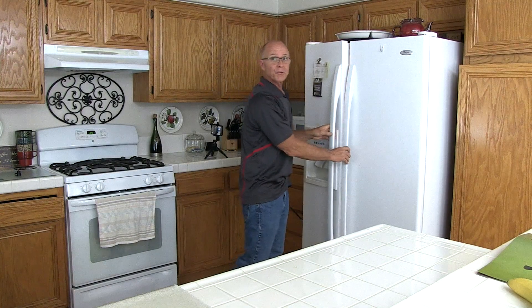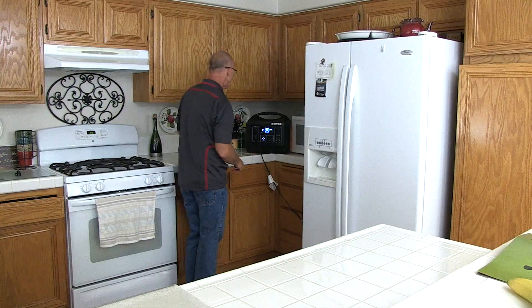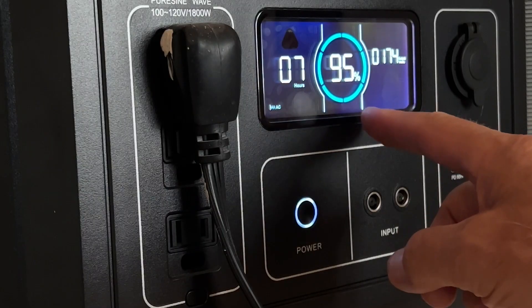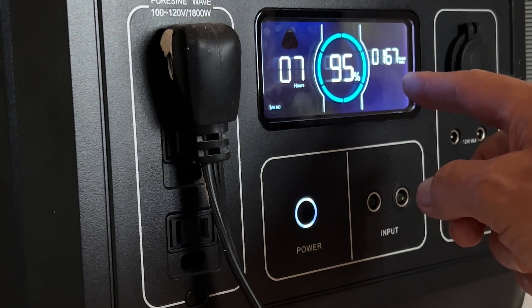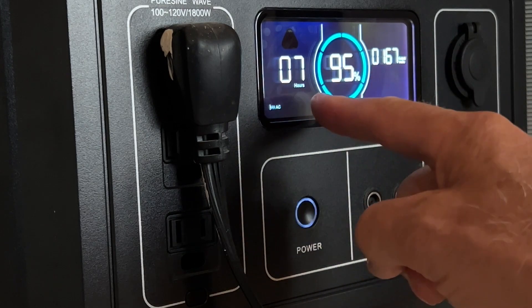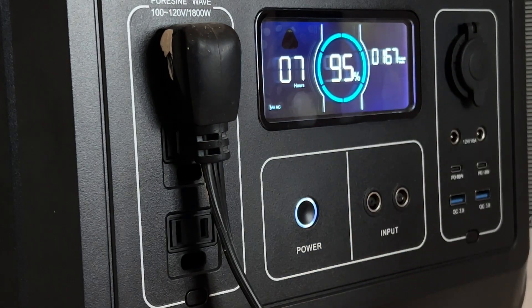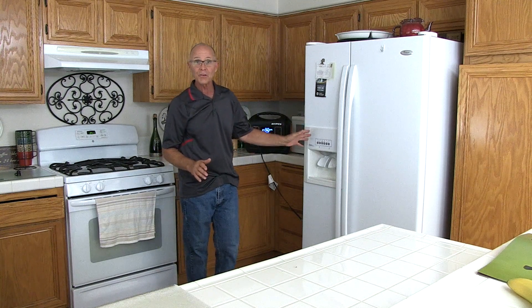Alright, so the refrigerator's running — it's plugged into the power station. The power station right now is at 95%. The watts getting pulled by the refrigerator are about 167, and it says it's got seven hours remaining. That's pretty impressive with this huge refrigerator.